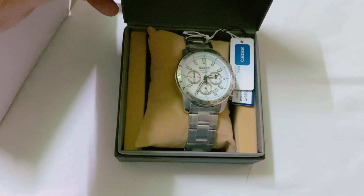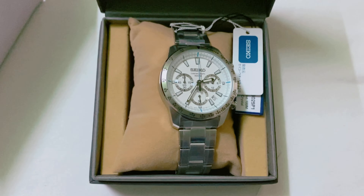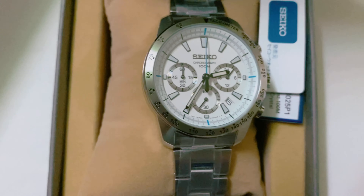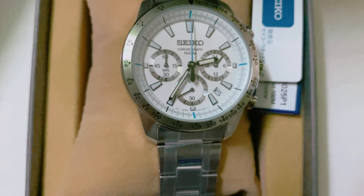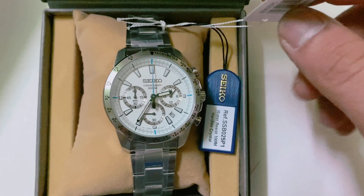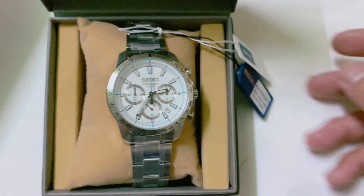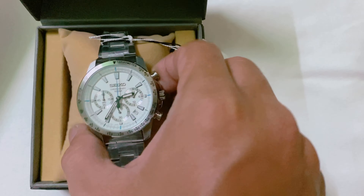Thì xin mở cái nắp ra. Đây là cái đồng hồ. Con này là dòng... sẽ nói thêm sau. Đây, con này còn tem mác của nhà sản xuất nữa. Hàng mới chưa sử dụng luôn nha anh chị em. Tức là chủ mua nhưng mà chưa có sử dụng. Thích con này cũng là tương đối rất là xinh.